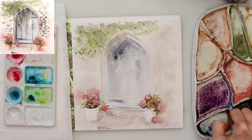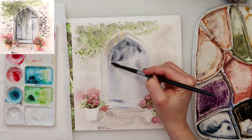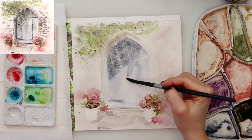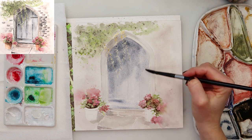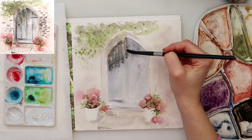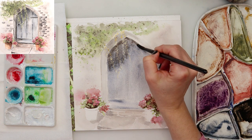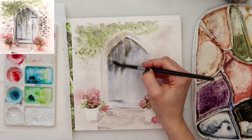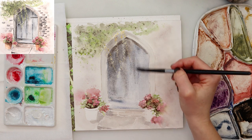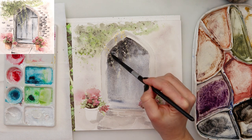For the door, first I am using a mix of blue, brownish color, and black to paint in the lightest shades. Then a little bit more saturated pigment for the part that would be in shadow from the ivy and from the doorway. I've also added a little bit more of black and brown into that blue and tapped in for even darker shadows.